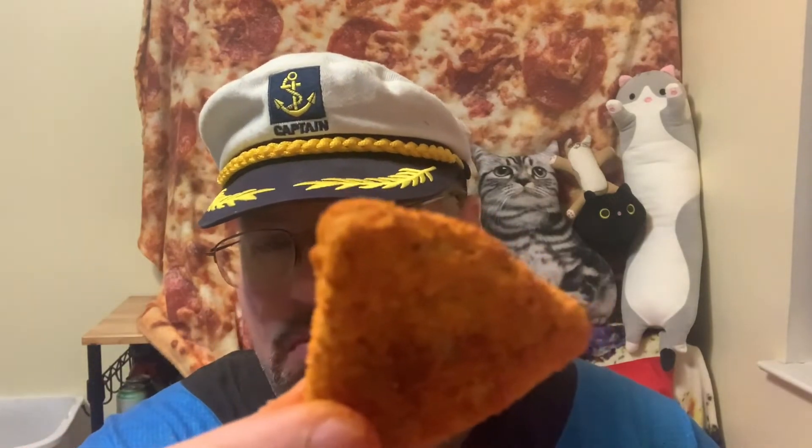Fairly crunchy. And the ratio of the chicken to the breading is actually pretty good. Reminds me of like shake and bake. But wow, it's got some lingering burn to it. Let's go one more time, guys.